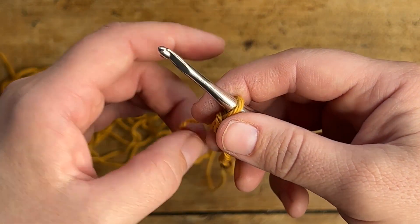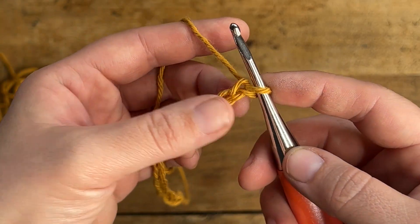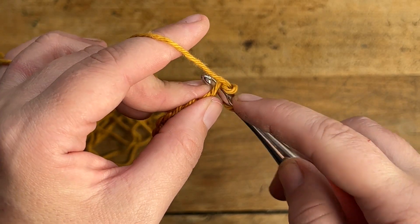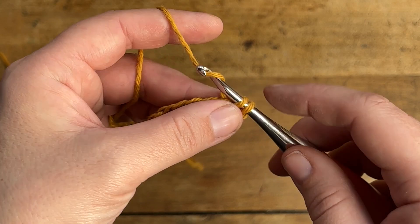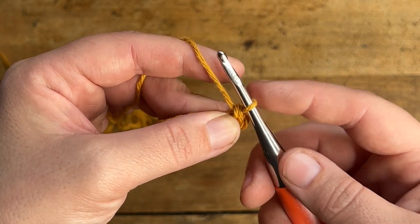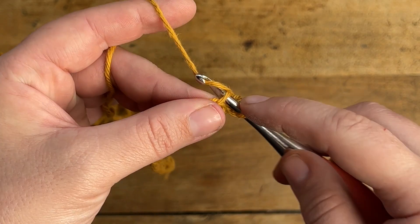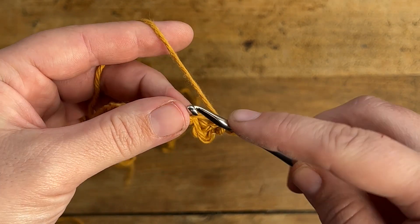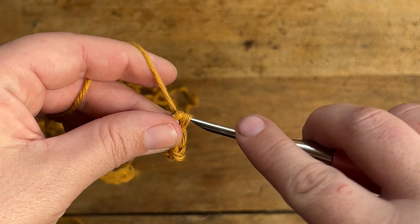Now that your starting chain is all finished let's begin row 1. We're going to start by working into the second chain from the hook. Just insert your hook into that second chain and make one single crochet, and then continue to make one single crochet in each chain all the way across until you get to the end of the row. Go ahead and pause this video, make your single crochets all the way across, and then I'll meet you back here to start row 2.